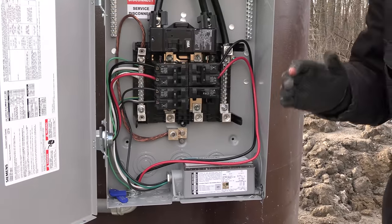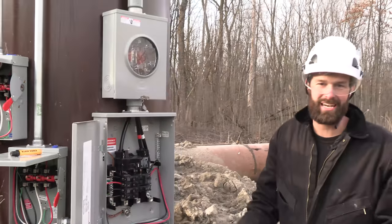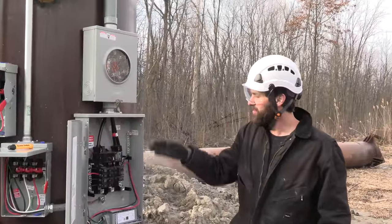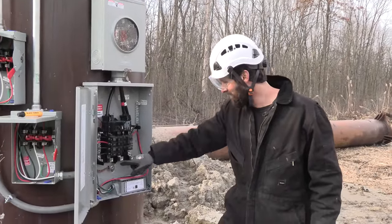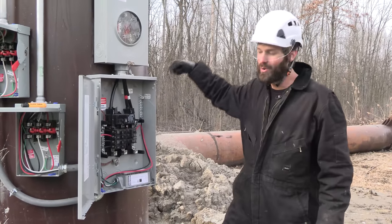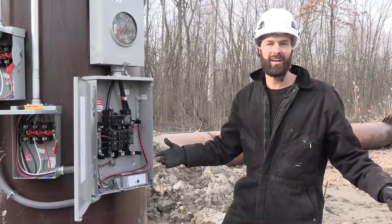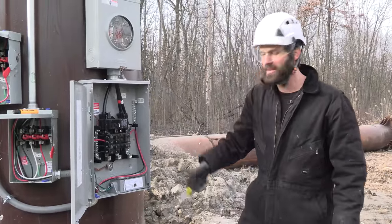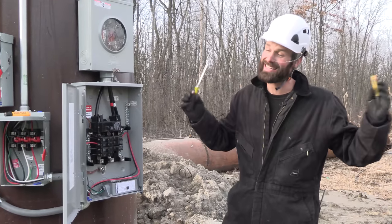Tell me what you think in the comments. There is not a single ground rod on this project. What I've done is taken a number four copper directly from my ground and neutral bar — because this is the first means of disconnect, so they're common — and I've quarter-20 tapped it right into three-quarter inch steel, which is set in over 10 feet of concrete. What do I need a ground rod for? This is the ground rod. Do you think the inspector is going to fail me on that? Vote yes or no.